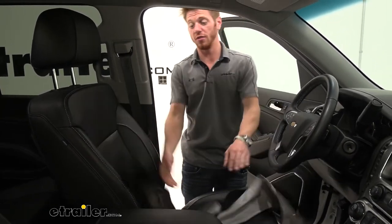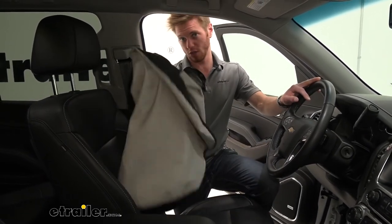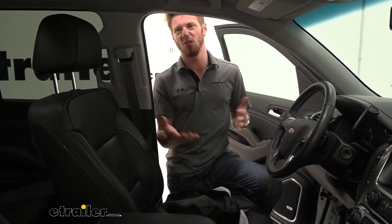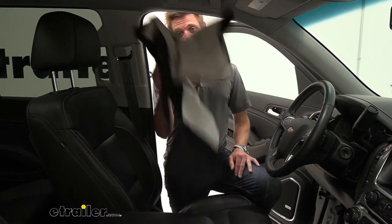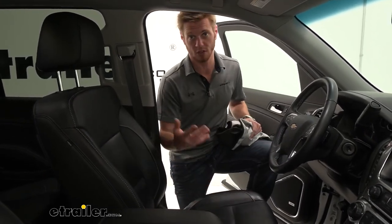So if you guys are leaving the gym, we actually have a couple of employees here that use these every single day because they go to the gym every day. They have cloth seats and they don't really want to sit in there after going to the gym and getting all sweaty — it's going to help out with that.